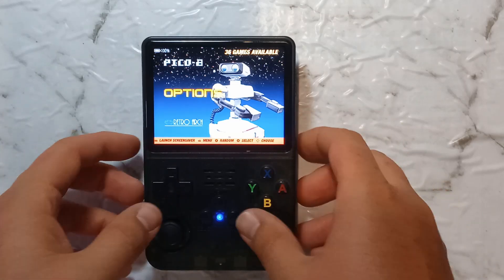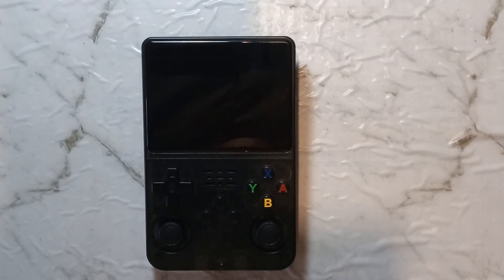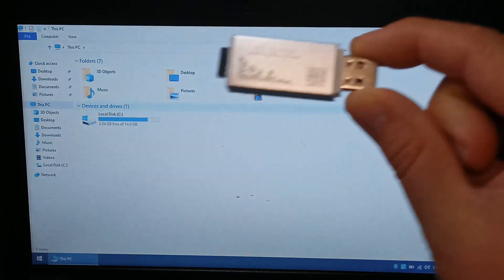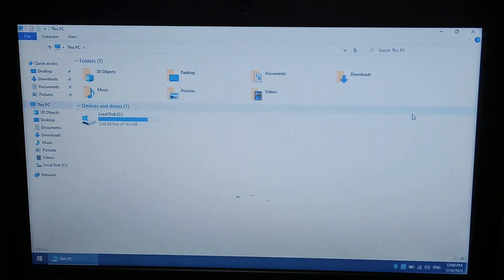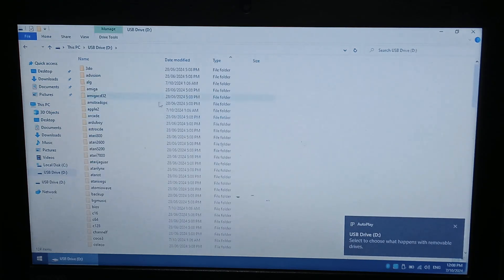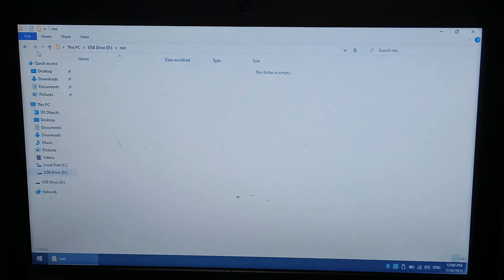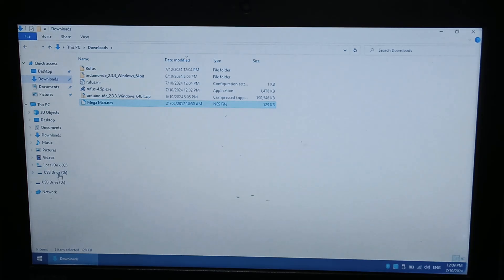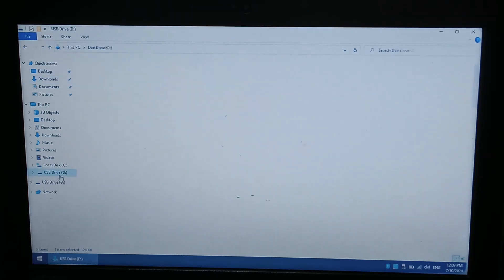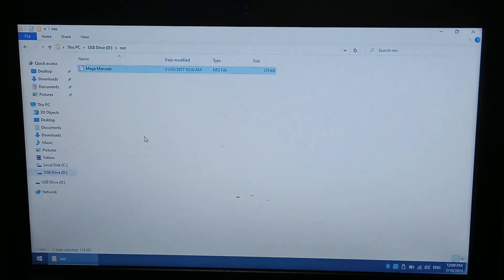Now that this is done, we will start, go to shut down system, and we'll pop it back in our Windows laptop — just using the cheap USB 2 SD card reader. Now we're going to have a look. All of the ROM folders are there, so we can just copy some ROMs into here and be good to go. I will just copy a NES game over — Mega Man — back to the SD card, go to the NES folder, which is empty, and we'll just paste it in. And that's it. We'll close this off, safely eject, and we'll go back to our R36S console.